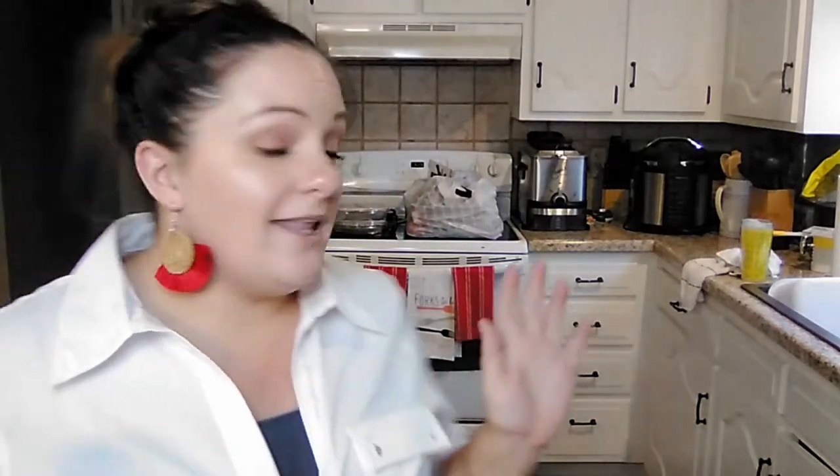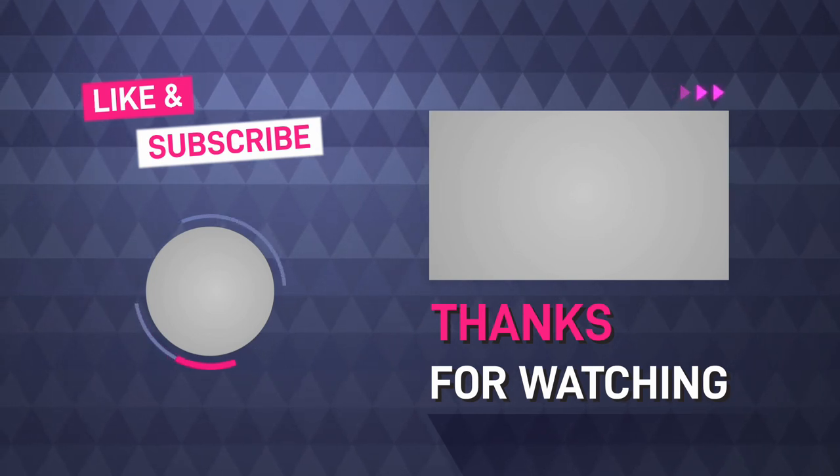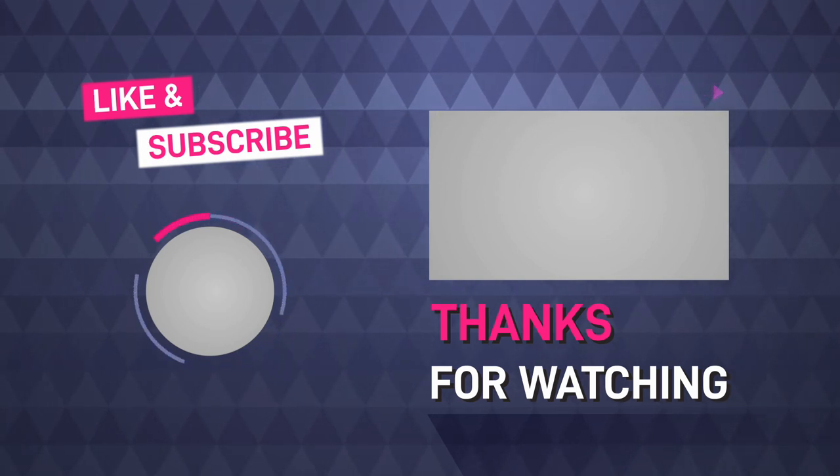I believe that was the last bag that we had from our Dollar Tree haul. If you enjoyed this video, please give us a big thumbs up and subscribe. Check out the rest of our videos that we have posted. Let a friend know that you think might enjoy our channel so that they can subscribe too. And we will see you guys in the next video.